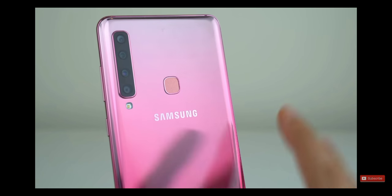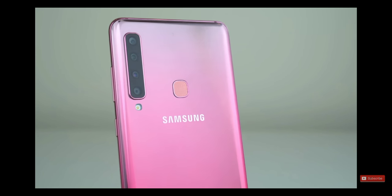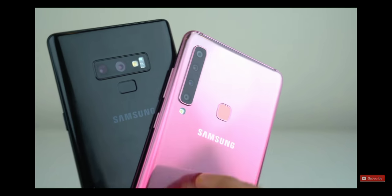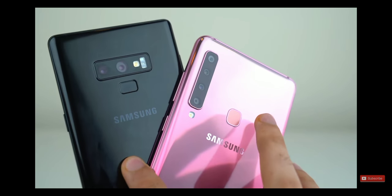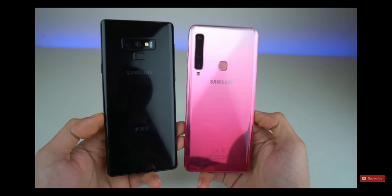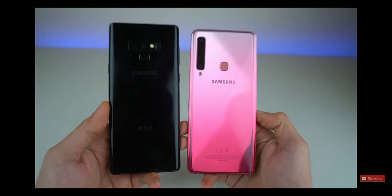This phone has more cameras on the back compared to any other phone on the market — more than the best of Samsung, which is the Galaxy Note 9. I'm going to be putting this phone up against the Note 9, the best of Samsung. Are these cameras really just a gimmick? We're going to find that out in this video.